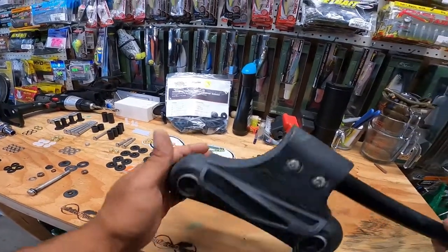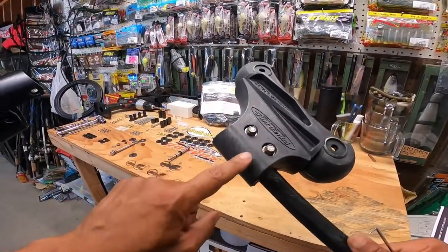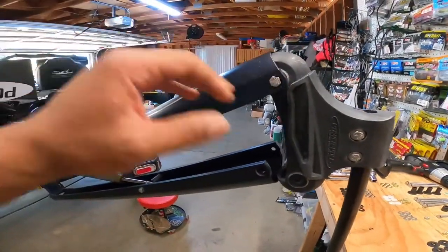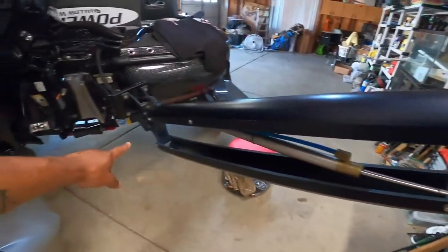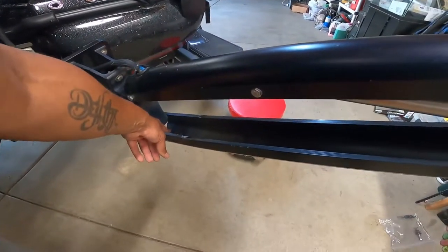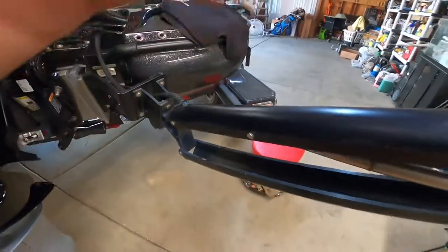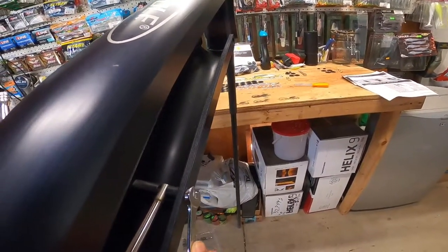We'll save the easy part for last. We've got all of that out. I've got one bolt hand-tightened just to hold this up because I'm going to take this piece completely off — disconnect it at the ram and disconnect it at the base. When I got this pull, it came on an old boat and whoever had it before me backed this corner into something hard and smashed it, so we're going to take this off and straighten it back out. Let's disconnect it from the ram here.